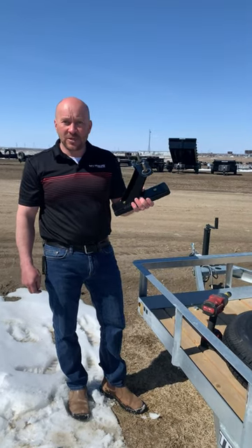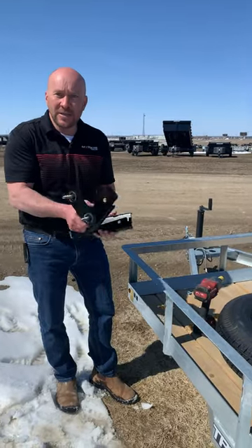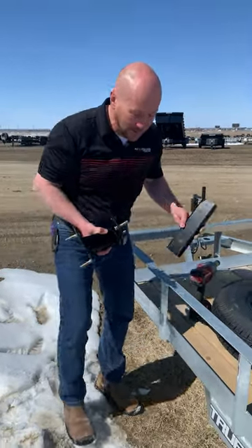Here's a how-to video on how to install the spare tire mount on our True North Trailers. All you will need is a 13-16 socket with an impact.